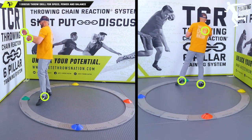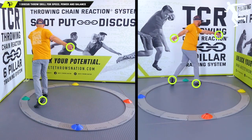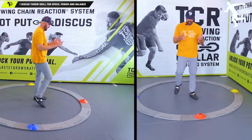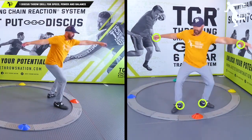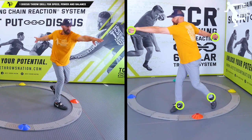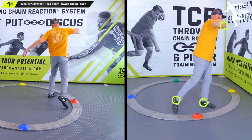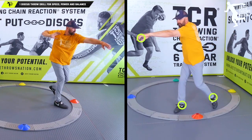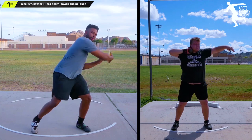Inside the throwing chain reaction, we teach how to create very specific positions. You're going to see us set up the wind and create this nice long entry. Whether we're in the shot put or the discus, we set up the wind and then hinge. That's pillar one and two.